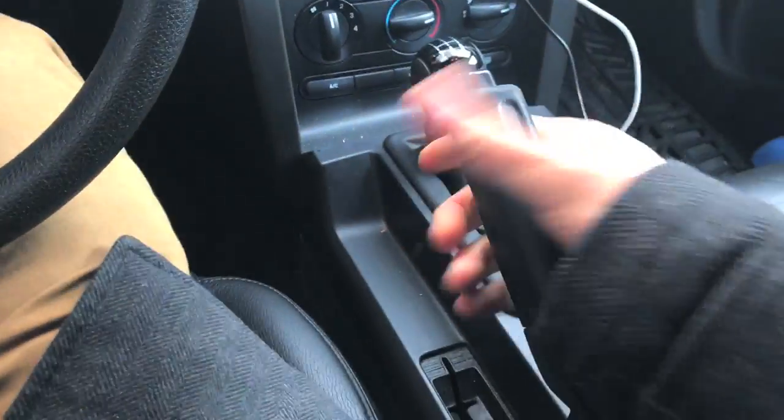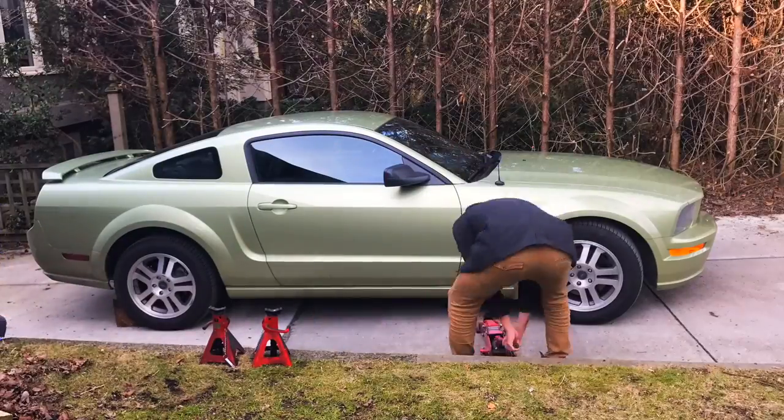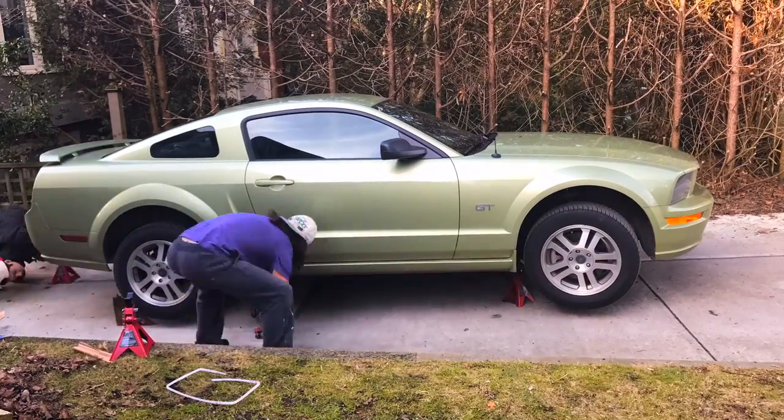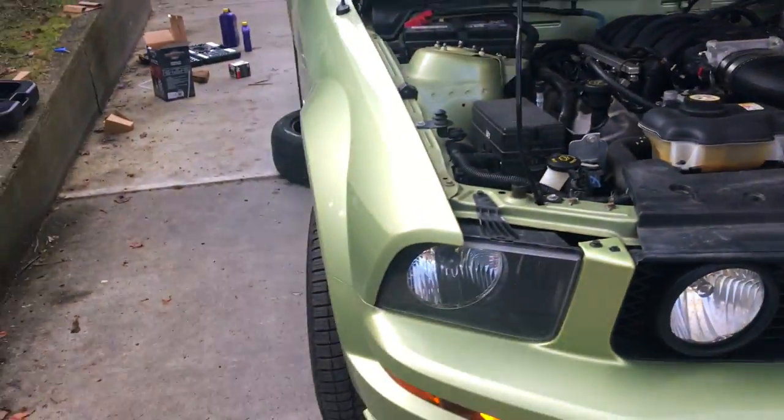Always remember to have your e-brake on and to block the wheels if you're gonna use a jack. The car is all raised up now.